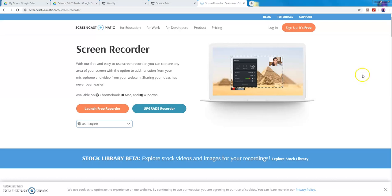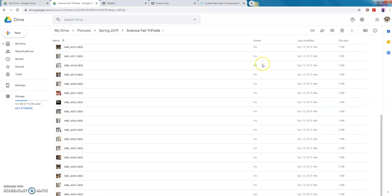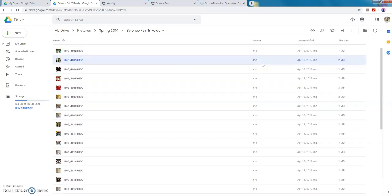Hi students, it's Mrs. Roselle again. I just wanted to show you some things that you should and should not have on your science fair trifold boards. I'm going to be using some examples from some students from last year. I'm not going to say any names for their privacy, but I have saved some pictures from last year of some boards that I will walk through and show you some do's and don'ts.